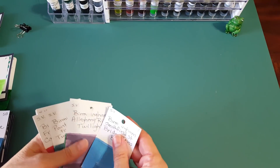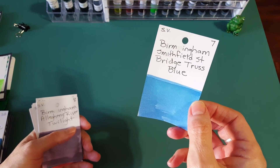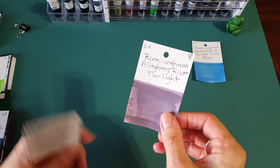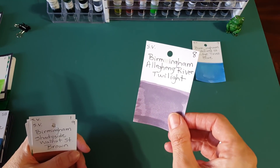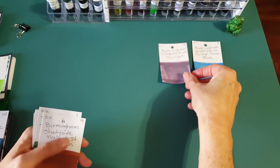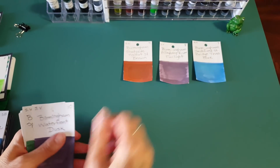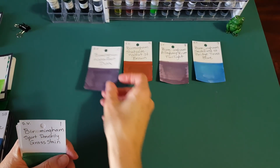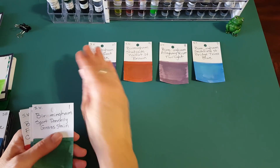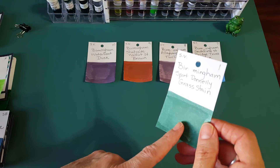Next I'm going to show you some Birmingham inks — I believe there are 10. Let me hold them up as I go since these are smaller. The first one is Birmingham Smithfield Street Bridge Trust Blue. The next one is Birmingham Allegheny River Twilight — kind of a gray. Then Birmingham Shadyside Walnut Street Brown, and then Birmingham Waterfront Dusk — kind of purplish almost.